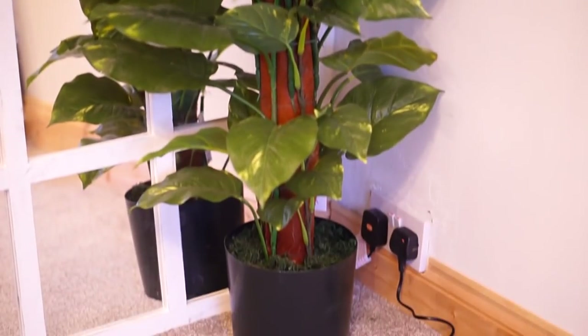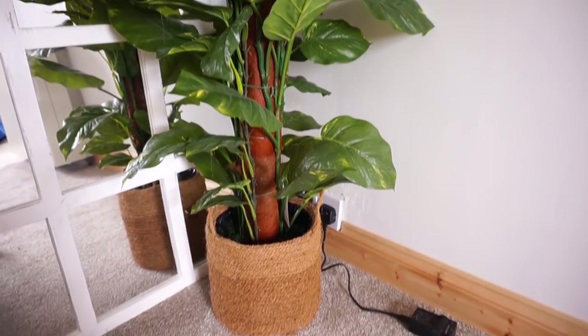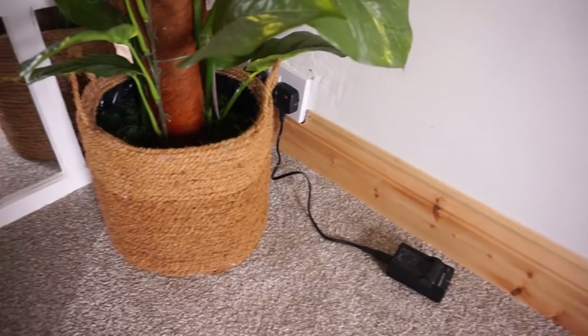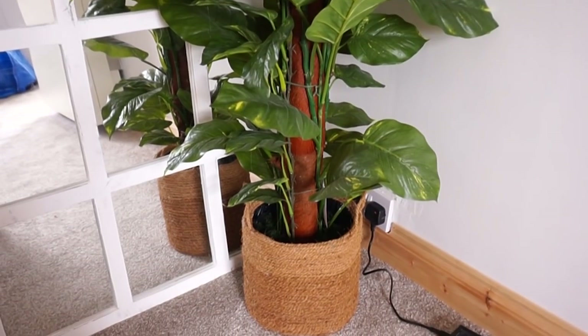So this is the before with the weighted pot I mentioned, and this is it after with the pot inside the basket. I think it just ties it all together and makes it look super put-together, and I'm really impressed with the fact that it only cost me £2 to make. I've had so many compliments on it already and not one single person has even guessed it's handmade, so even better.